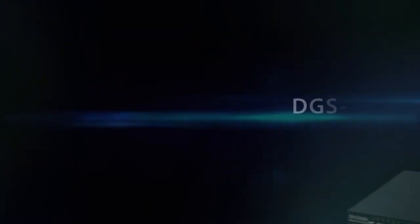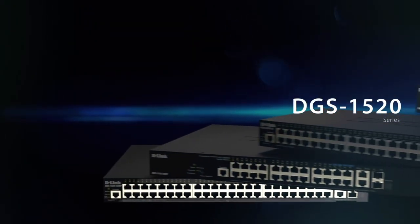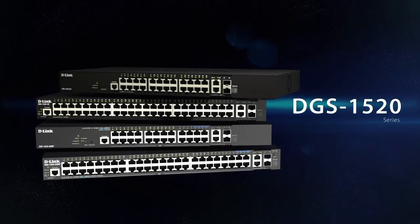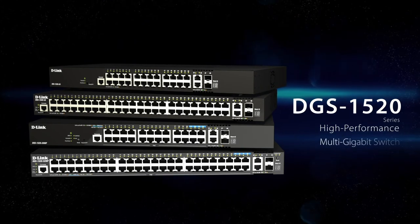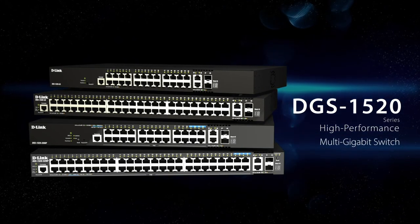The DGS 1520 by D-Link is the affordable solution to power your growing business network, providing high-performance multi-gigabit switching with the scalability you need.